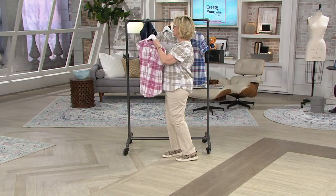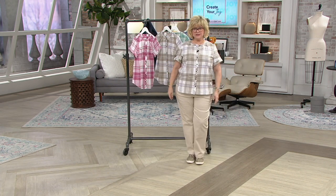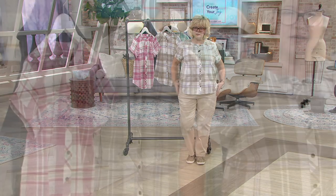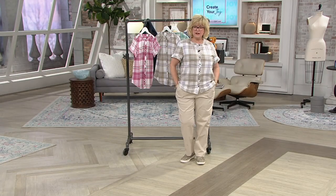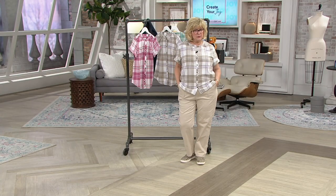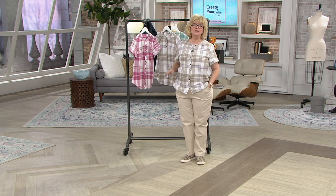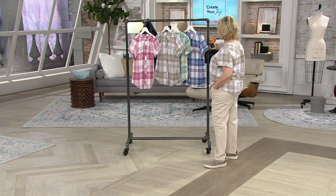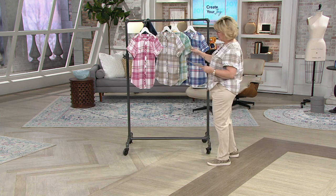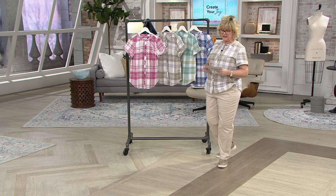It's an easy classic plaid to wear and each one just has a pop of color. I'm wearing a large and I did not have to go up a size — you do not have to go up a size in this shirt. It's got plenty of room and a lot of coverage of your upper arm with that sleeve. It's just adorable and it's almost spring — well, it's only the first part of January but in my mind it's almost spring!